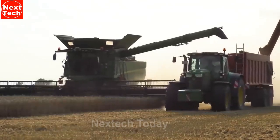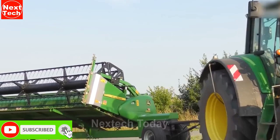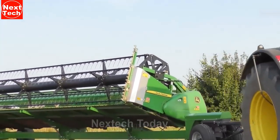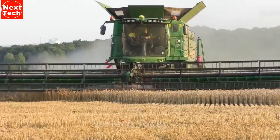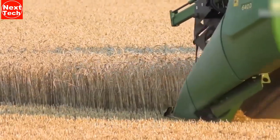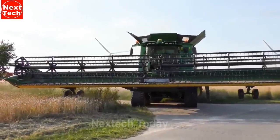It has a cutting width of 9.15 meters and a transport width of 4.28 meters. Its transport height reaches 3.98 meters, while it weighs 18,500 kilograms. The John Deere S685i Combine is a versatile and powerful machine capable of harvesting a variety of crops in a variety of conditions. It is a good choice for farmers looking for a high-performance combine that can help them to maximize their yields.